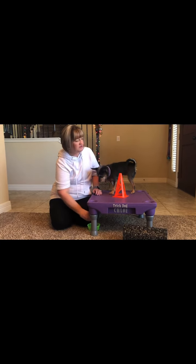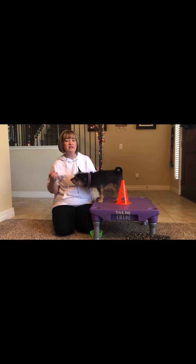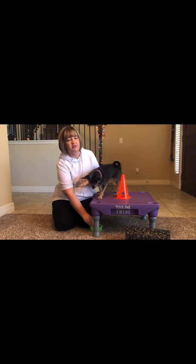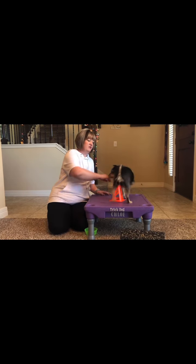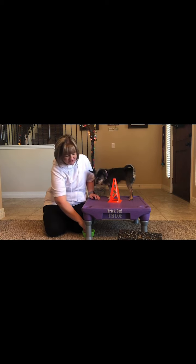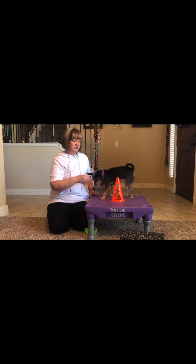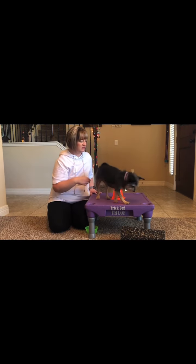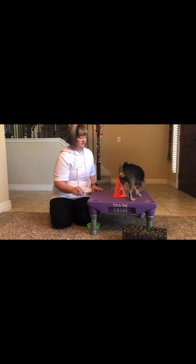Good girl. After a while, you'll phase the treat out completely. Remember, this can take a couple of days or even a couple of weeks, depending on your dog. And you're just going to use a simple hand motion — around. Yes. Around. Yes. After a while, your hand motion will actually gradually get smaller, and you should be able to just send your dog around. Around. Around. Very good, Chloe.